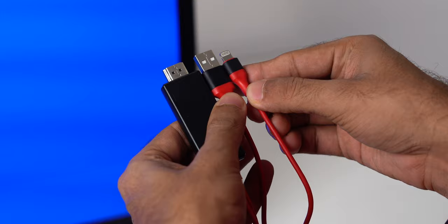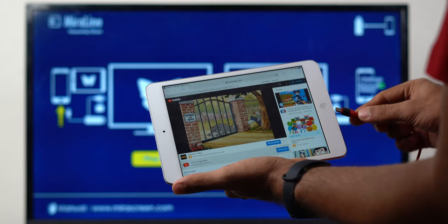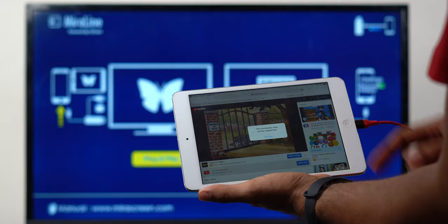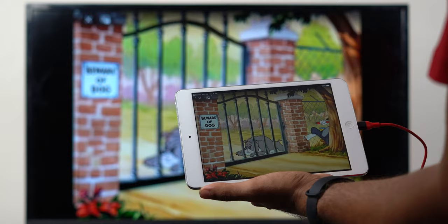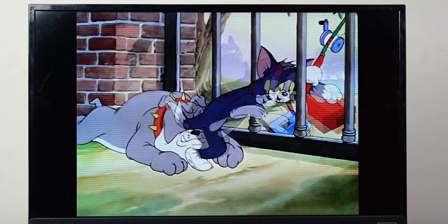To mirror your Android to your TV via MHL cable, simply connect the HDMI end of the cable to your TV and the USB-C end to your Android smartphone. To supply power to the MHL cable, plug the USB into a charger in case the USB port on the TV is too weak. The moment you connect all the cables, you should see your Android screen on your TV, and you can disconnect it by simply unplugging the cable. Note that MHL cable doesn't support DRM-protected content, so you can't stream from Netflix, Prime Video, HBO Max, or Apple TV.